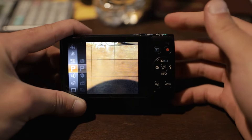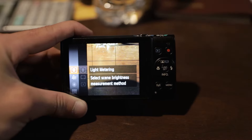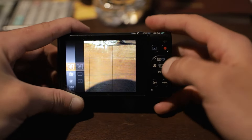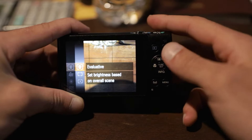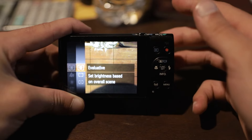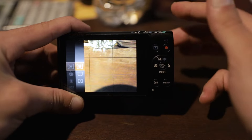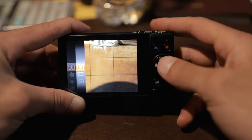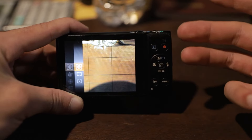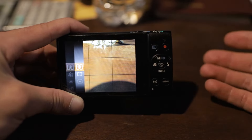Now that we have the record mode set, let's go up to the top of the settings and we're going to mess with the light metering next. You're going to want to go into light metering and make sure that it's set to evaluative. This is going to make your camera take light readings throughout the whole frame and determine the overall exposure, helping the camera tell you the best overall exposure for your specific setting.